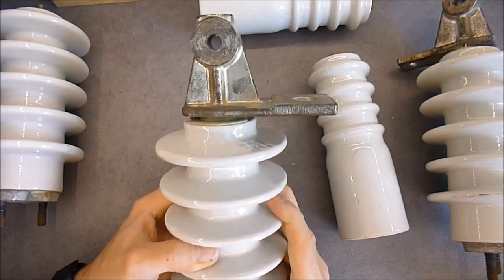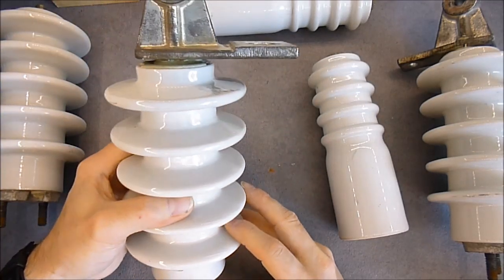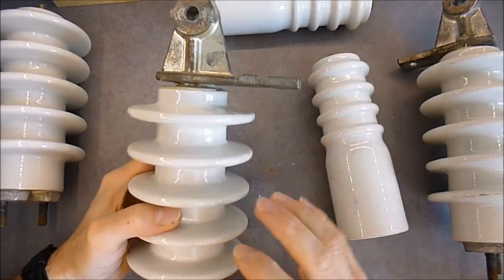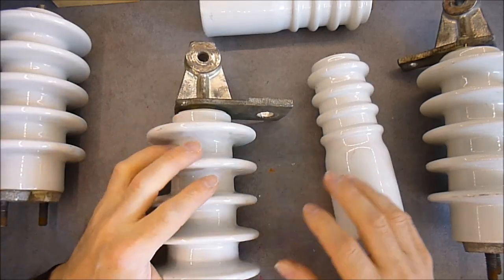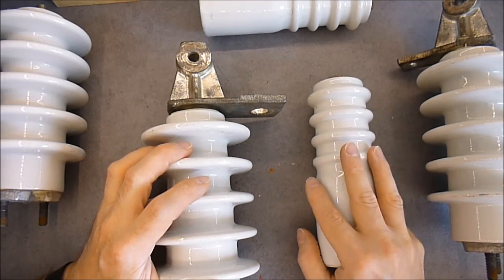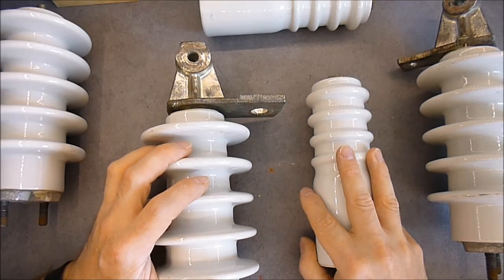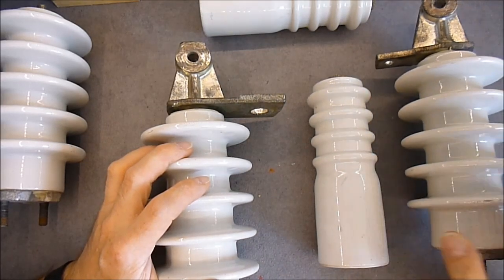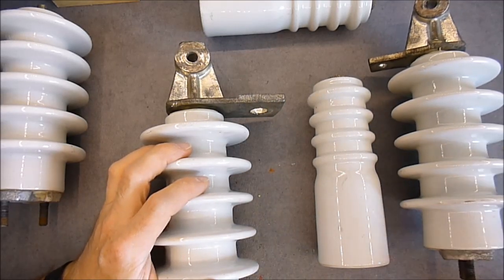I do not think it will be useful for me anyway. It seems to be a suspension type. Quite a nice find — it is really, really rare to find such items at flea markets. This was quite a surprise, and I did take nothing else than this today. Thanks for watching. Bye bye.